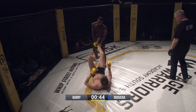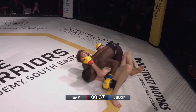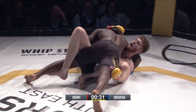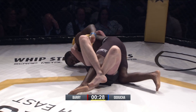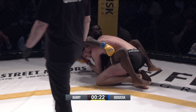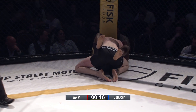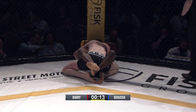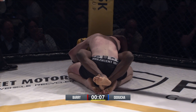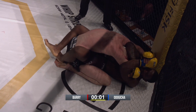You can do kneebars and straight leg locks in amateur, just nothing that twists. This is a really smart move for JJ if he can get around that big leg and not get leg-kicked in the process. Ethan's got to look to get that guard back — he's gotten back to half guard and he's got a deep lock there that he can use, and he was able to use that to reverse.